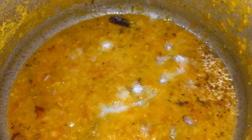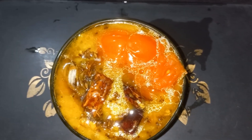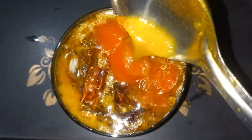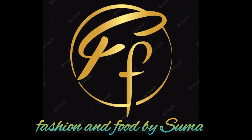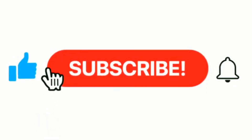Add milk and prepare this tasty recipe. Subscribe to my channel and click the notification bell. You can see the videos you missed. Thank you for watching.